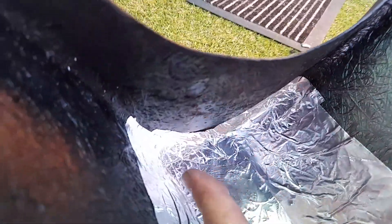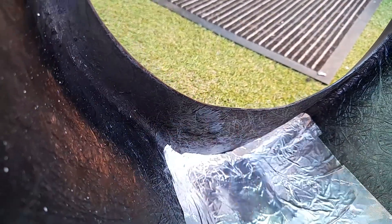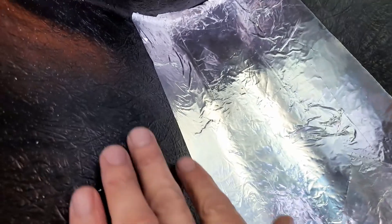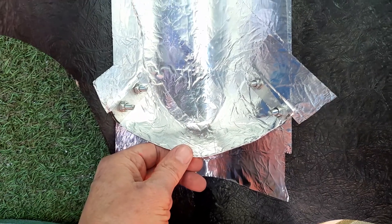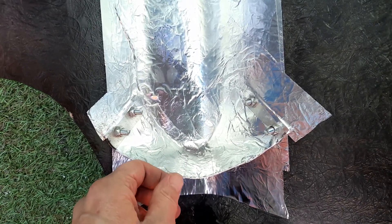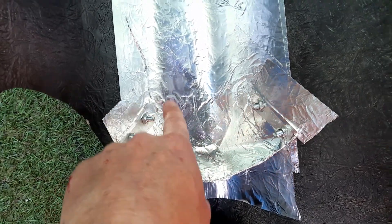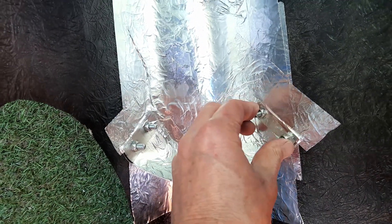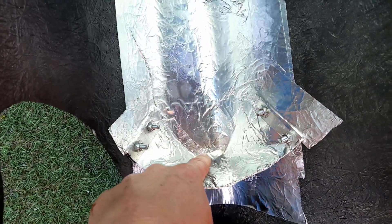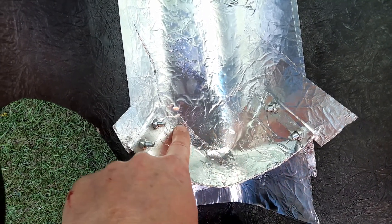So already built into the belly pan is this section here — fiberglass — so we don't really need to do anything with that. The sides are the same. At the back here I've made an alloy plate which stands at about two and a half to three inches tall, and is fixed into the belly pan and also by an alloy plate.